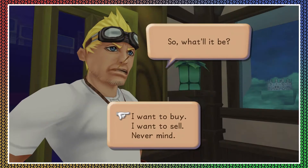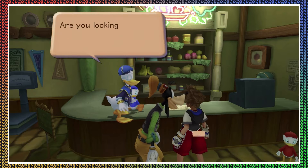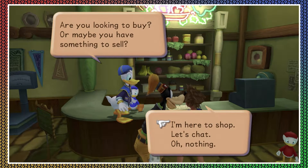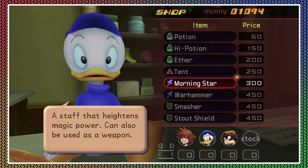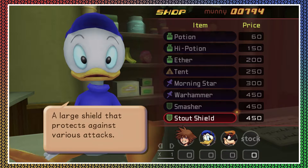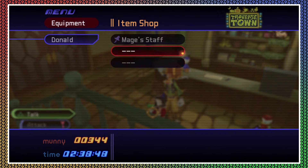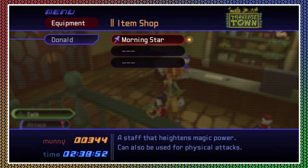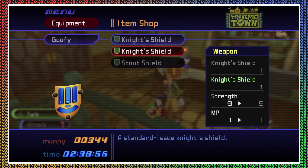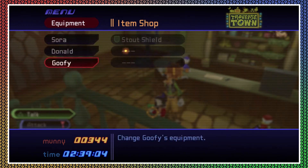I'm just going to buy the new weapons for Donald and Goofy, since the accessories cost as much as the weapons. Buy Uncle Donald and Goofy some weapons. Goofy emphasizes defense, so let's give Donald the morning staff or morning star, and then the stout shield for Goofy — it has the same strength and MP but looks bigger. That might be good to have.